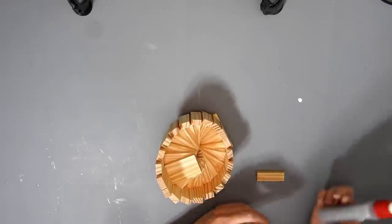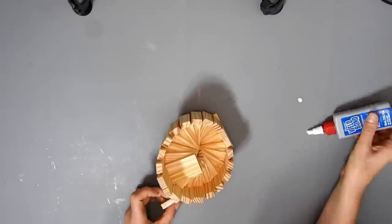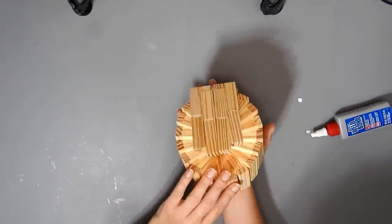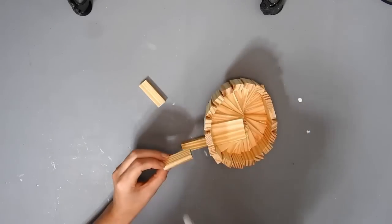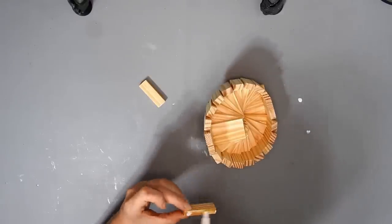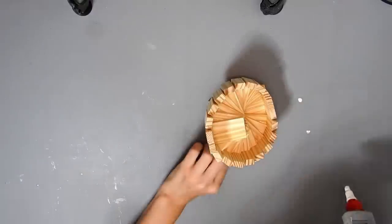I wanted to make more spiral stuff — if you want to make something not so big, you could make something small like this. You need to wait until the glue is set and things are dry, which I never do, but that's only because I'm filming and I want to get onto the next DIY.